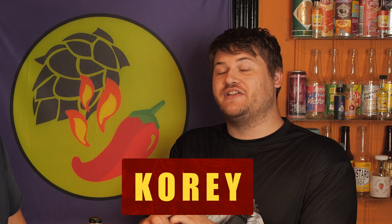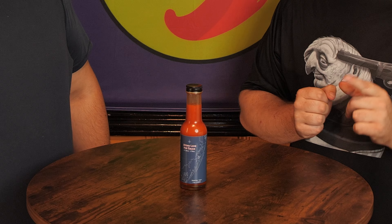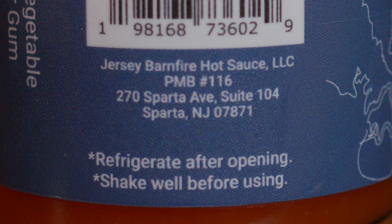What's up guys? Welcome back to Hopsauce, the hottest show on the web. And as you can see in front of us, we have this lovely bottle here that we got special from our pals at Spice It Up LBI and Jersey Barnfire.